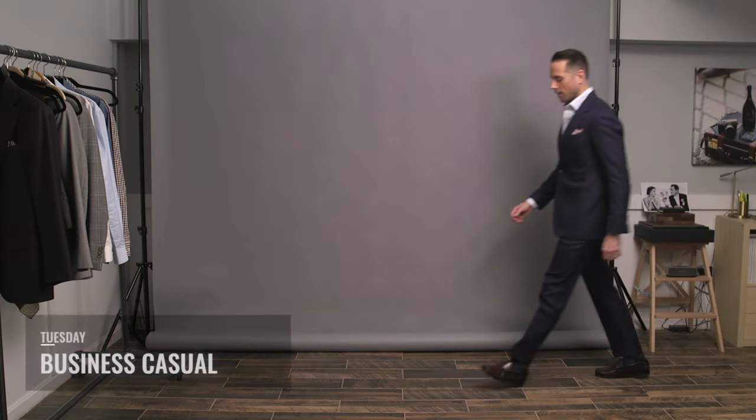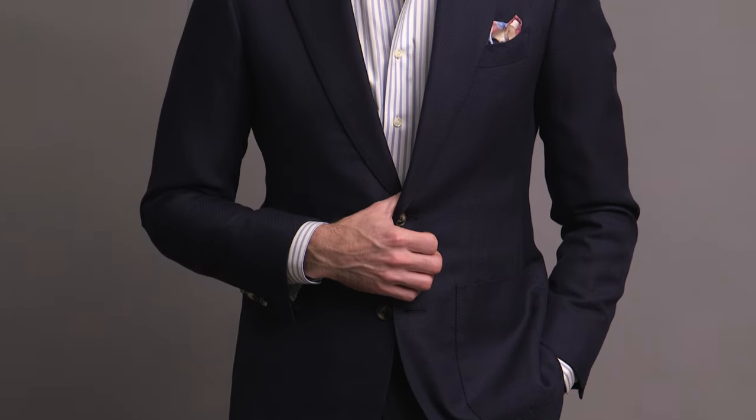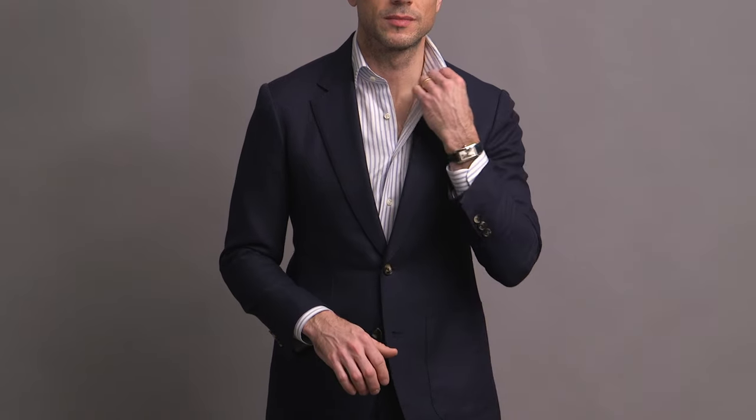For Tuesday I'm going more for a business casual kind of feel. Obviously the biggest difference here is that we've lost the tie. Wearing a suit without a tie is a bit of a tricky maneuver — someone put together a video recently on how to do that the right way, link is up in the corner. One of the things I talk about is to keep things simple. Another way, which is what you see here, is adding a pattern shirt to be the focal point. This shirt with the wider stripe is from the HSS Michael Andrews collection in a Thomas Mason fabric.